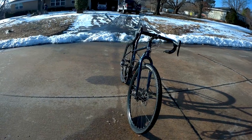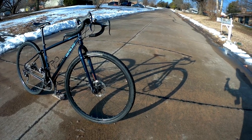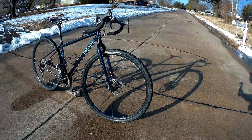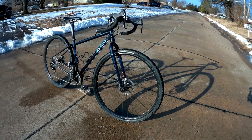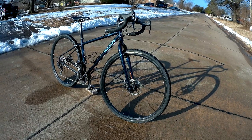The wheelset uses Alex Volar 2.1 rims, 32-spoke, with Joysec ball-bearing hubs. The rims are tubeless compatible and use quick release. They have been absolutely rock solid.